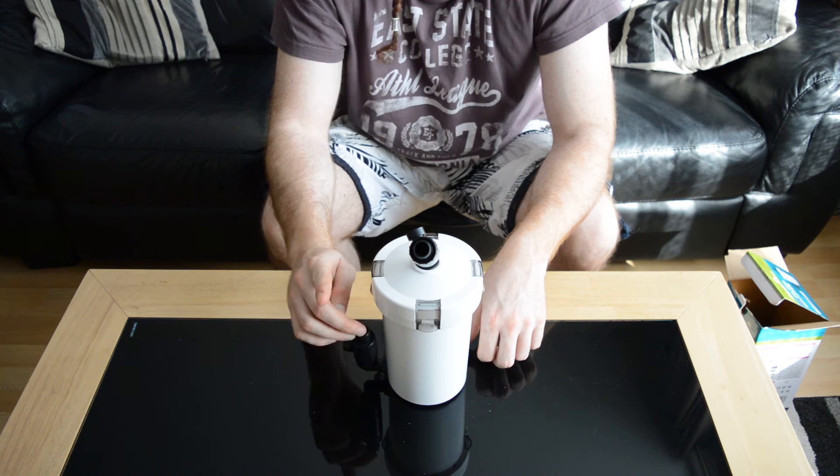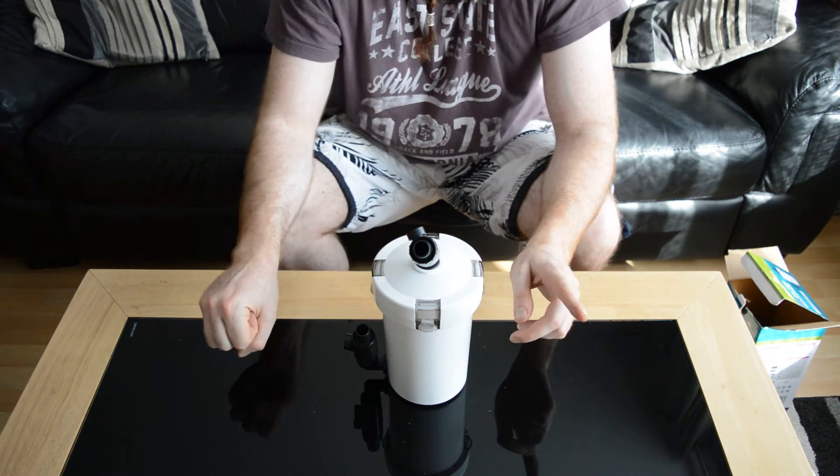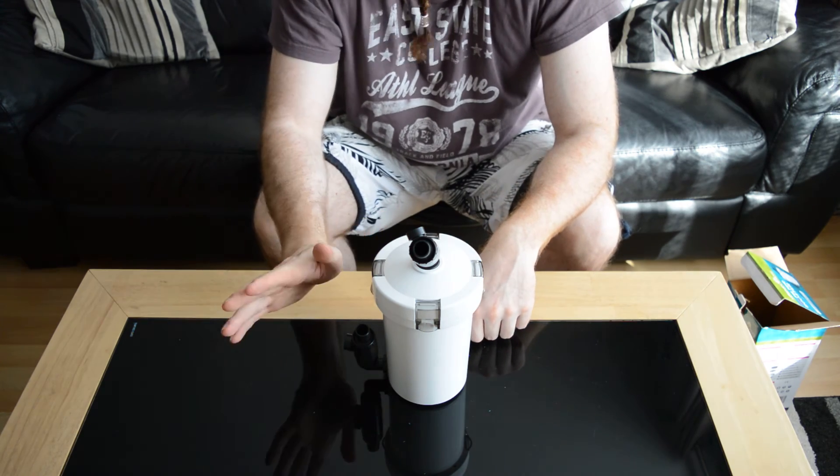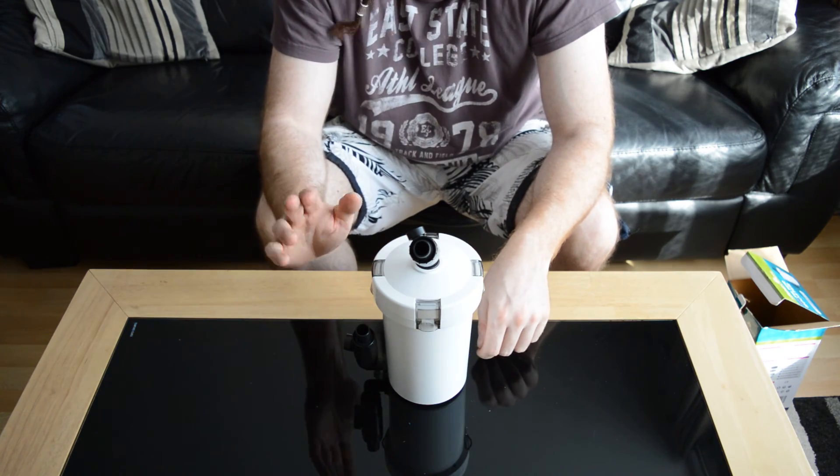I've got the perfect tool for removing them — a cranked pallet knife. Amazing for getting rid of them, getting that silicone off. Some people say they fall off, but man, it was a nightmare.